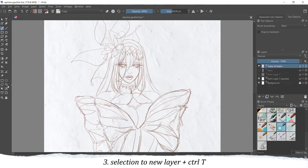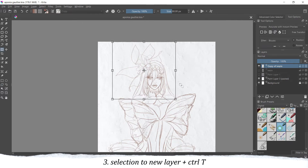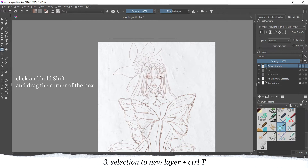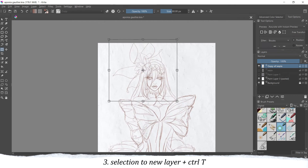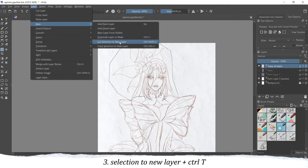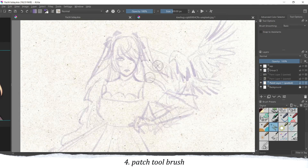My third tip is using the 'selection to a new layer' option. When you have your drawing ready and suddenly decide, as I do here, that the head is too big — just select everything you want to change, for example the head. Then with your selection, press Ctrl and T to make a transform box. Click Shift and drag the corner of the box to change the size of the selection. Then when you have the proportion ready, move it to a new layer — go to Layer and choose 'Create new layer from selection.' Now you have that part, for example the head, on a new layer, so you can move it or resize it again.